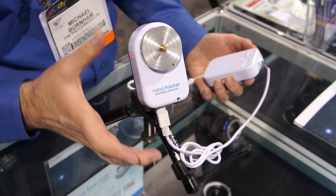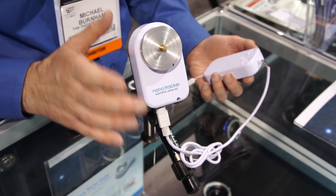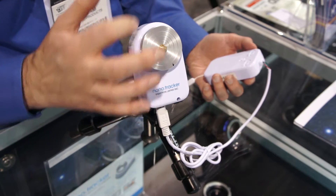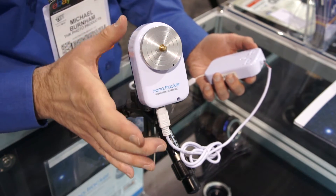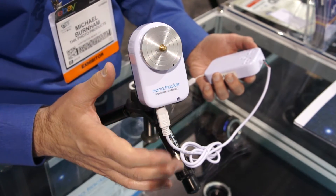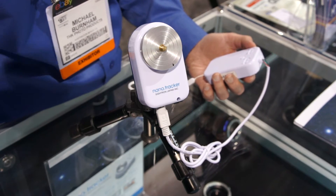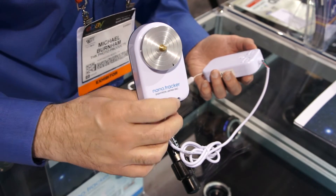This is the Sightron/Kenko Nano Tracker, a mini celestial camera mount. There's a motor inside set to one rotation every 24 hours, so it can be used to track the movement of the stars and do long time exposures to get very sharp pictures of the stars at night. It has a sight right here